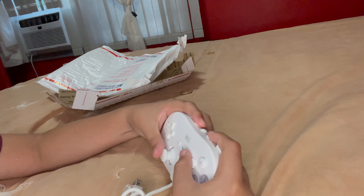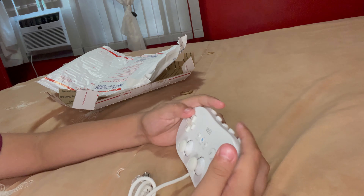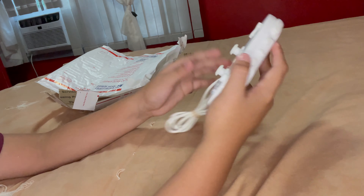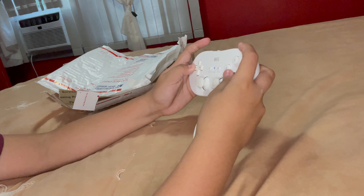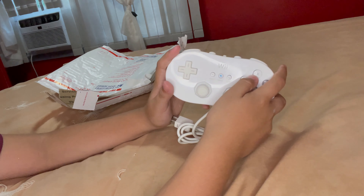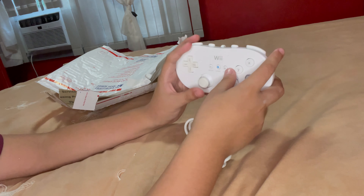It's not that bad considering it's a pretty small and basic controller. Also the cord is on the top, which is kind of weird I guess, but it doesn't really matter. Overall, solid controller — probably 10 out of 10. I'll be testing this in the next clip, I'll be right back.